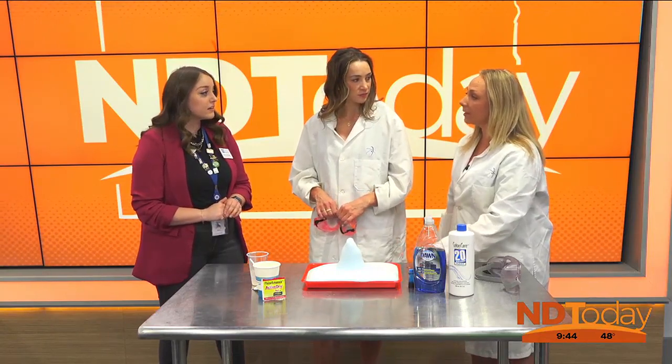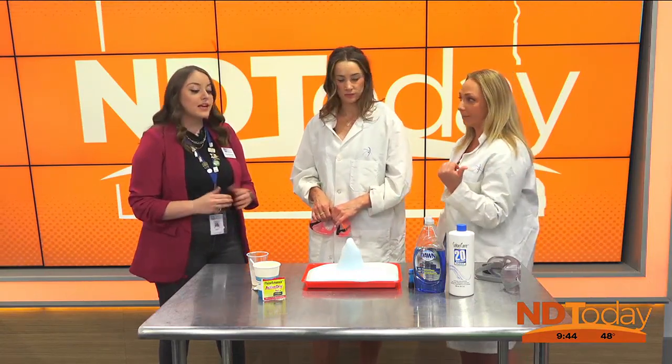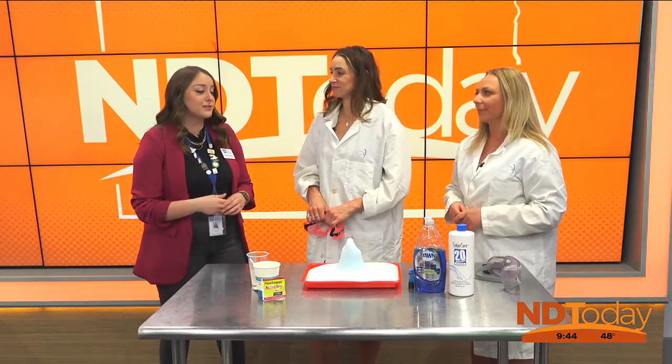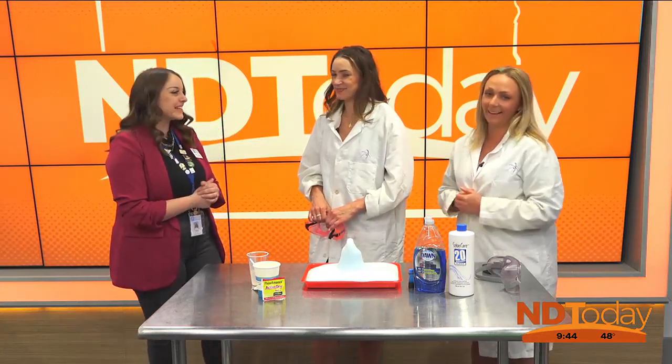Thank you so much for coming — that was fun! Science is fun. Just to make sure people who do this at home know: it goes in the trash afterwards, right? It's just soapy water, so you can put it down the sink. I've put it outside before and it's perfectly safe. Thanks so much!